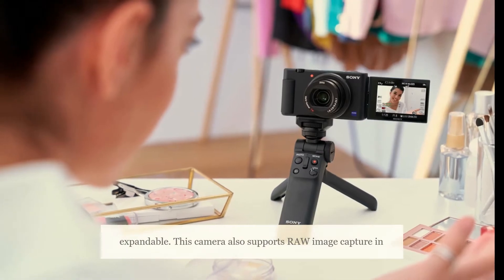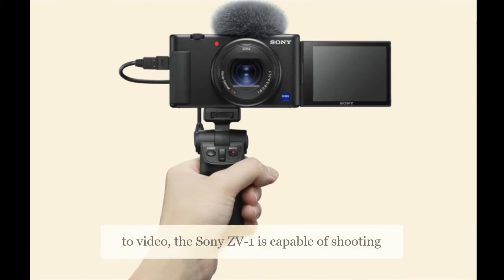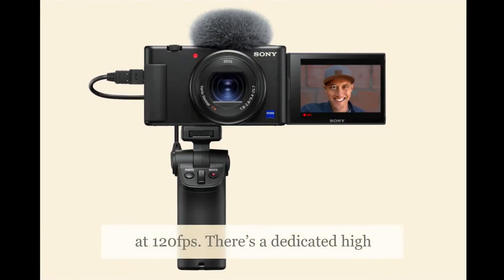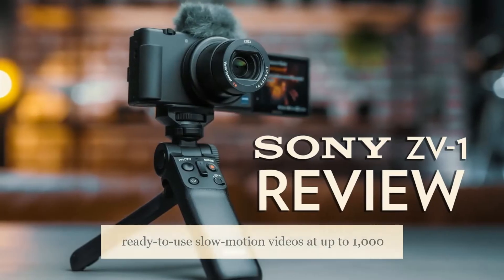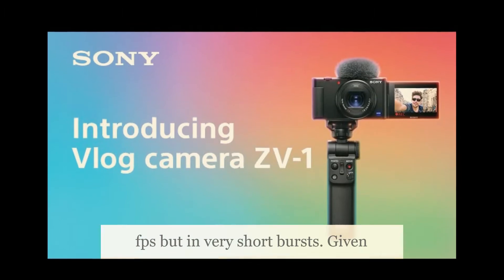This camera also supports raw image capture in Sony's ARW format. When it comes to video, the Sony ZV-1 is capable of shooting up to 4K at 30fps, or up to 1080p at 120fps. There's a dedicated high frame rate (HFR) shooting mode which captures ready-to-use slow motion videos at up to 1,000fps but in very short bursts.